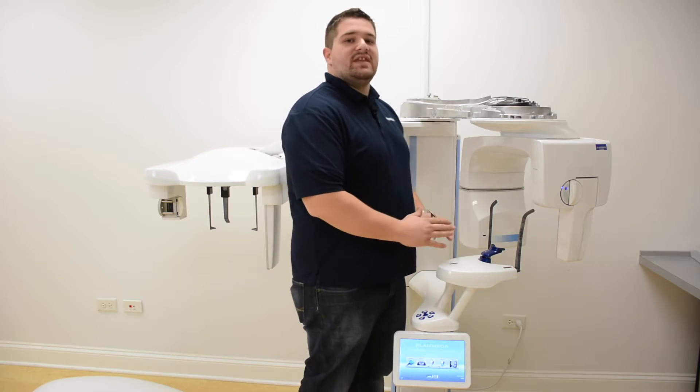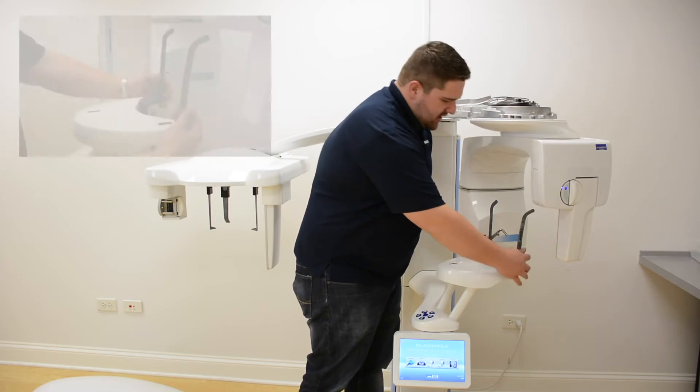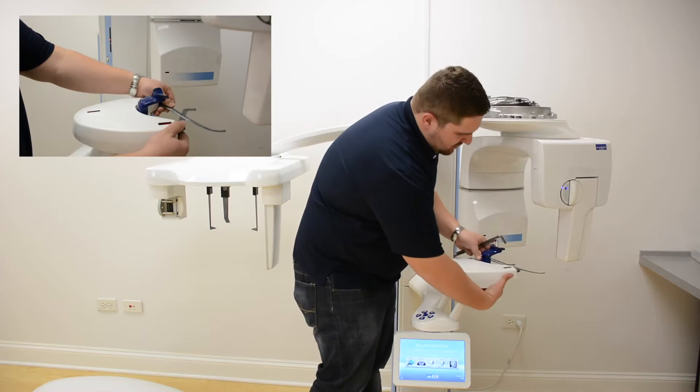Next, go ahead and fold the temple supports out of the way, and remove the chin adapter from the Pro Max.